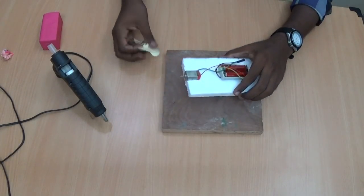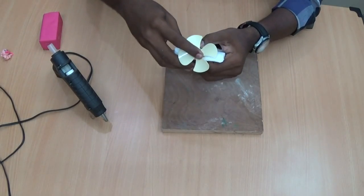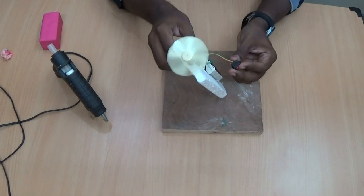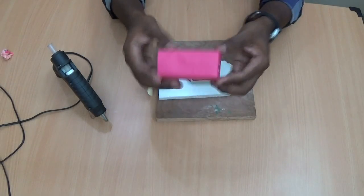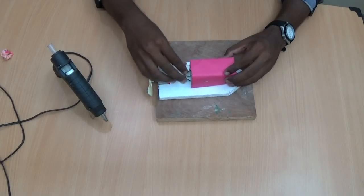Next, take the propeller and insert it. Let's check. Then take some cardboard and make a small size box in order to cover the glue gun area.